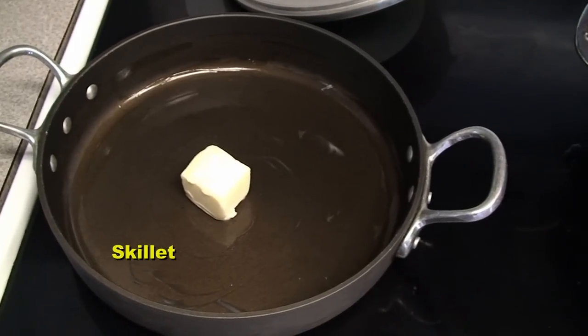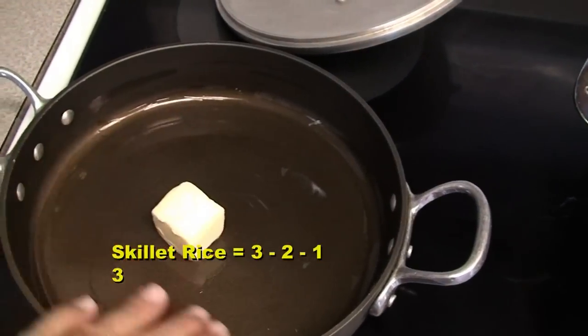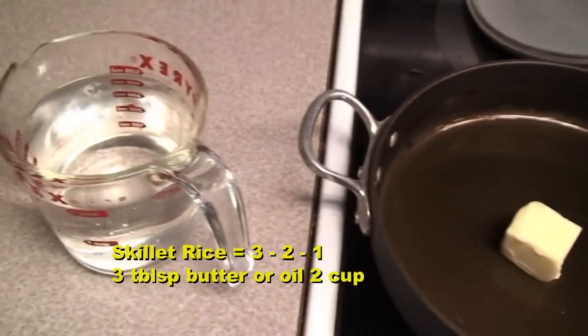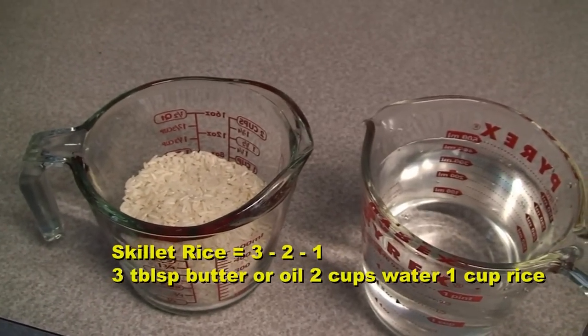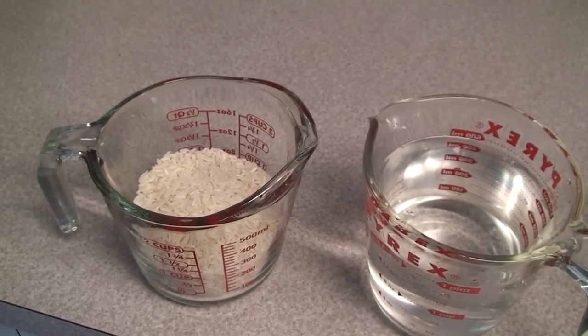Rice is a three-two-one recipe. You have three tablespoons of butter — notice that I've coated the inside of the pan with butter to keep it from sticking. Then you have two cups of water and one cup of rice. That's your basic recipe for any skillet rice you ever do.